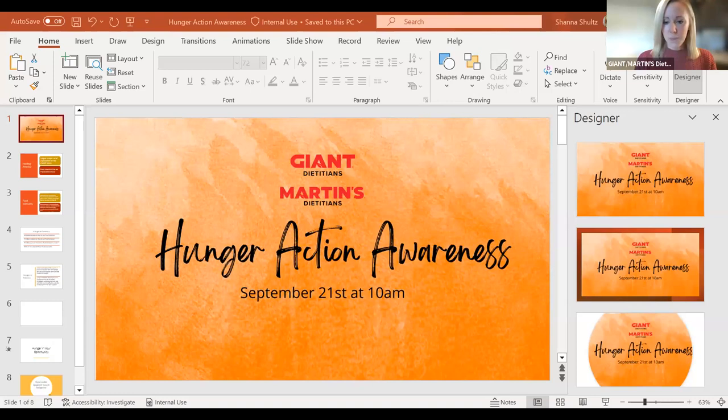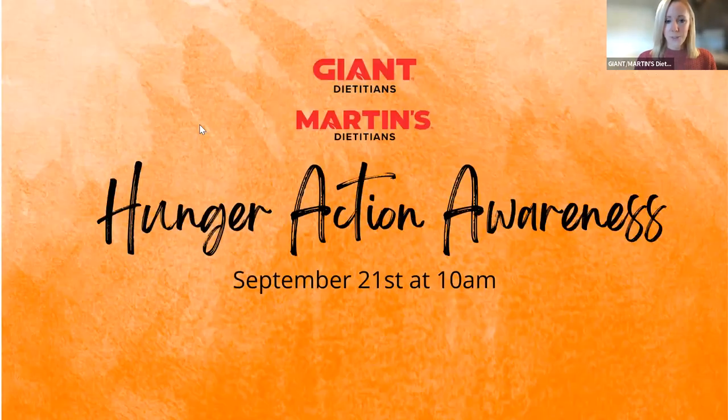All right, everyone. Once again, welcome to our Hunger Action Awareness class today. I am sharing my screen. If somebody can let me know in chat if you see my screen right now, that would be wonderful.